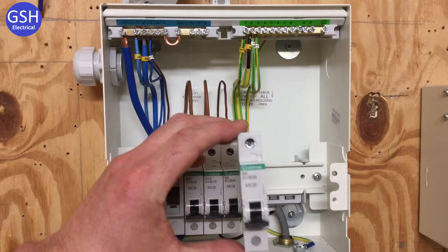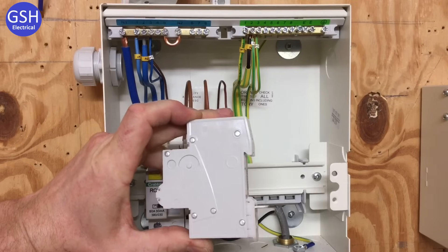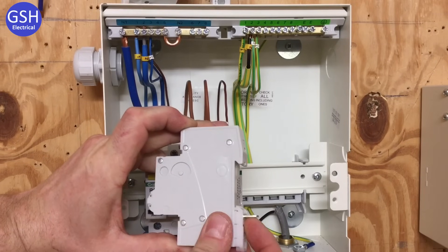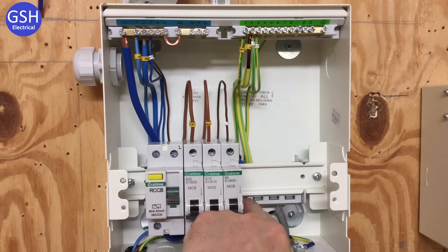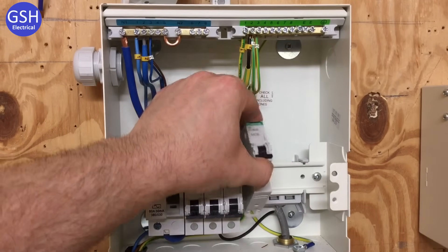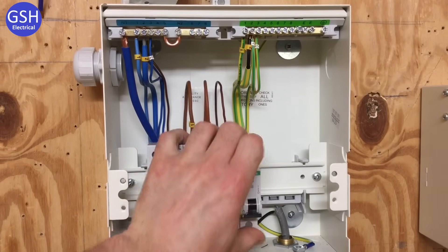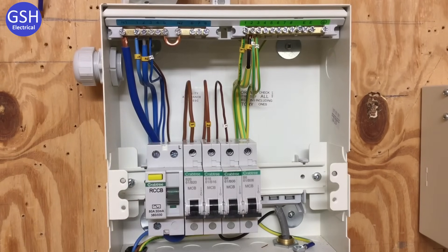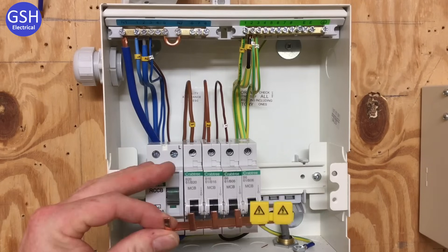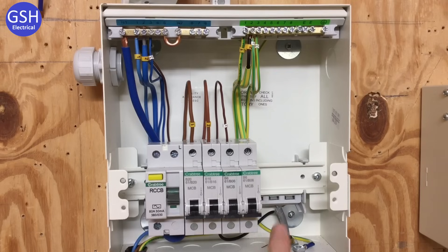Let's remind ourselves how to fit a Crabtree Star circuit breaker. The line connection is picked up off the bar at the back, which is connected to the busbar off the DIN rail. We simply hook it onto the DIN rail and click it back into position. This means we don't need a busbar positioned underneath to connect into the breakers — the busbar itself is situated at the back and picked up into the breaker.